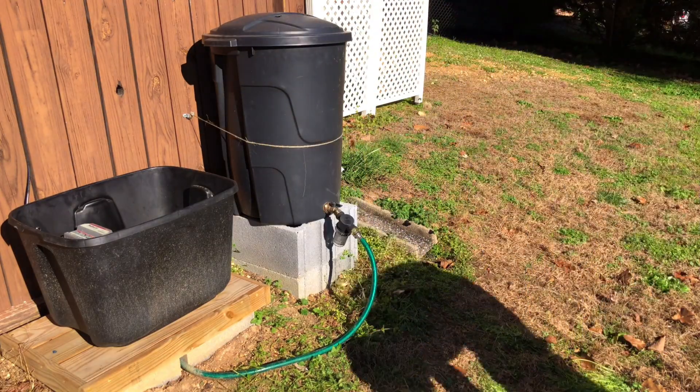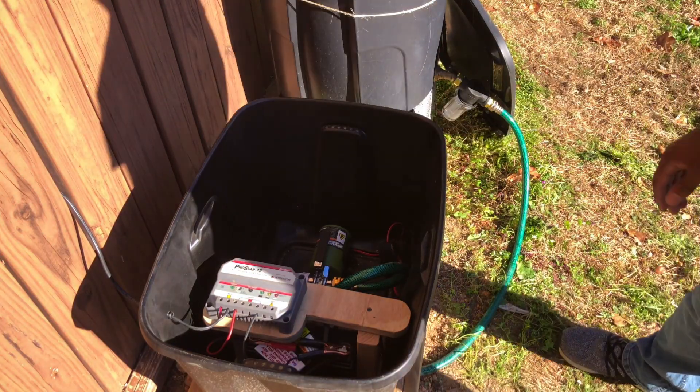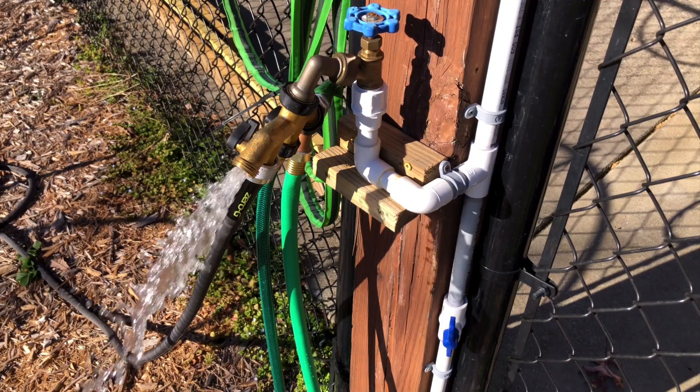Next, it was finally time to test out the solar power rain barrel system. Thankfully, everything worked out as expected.